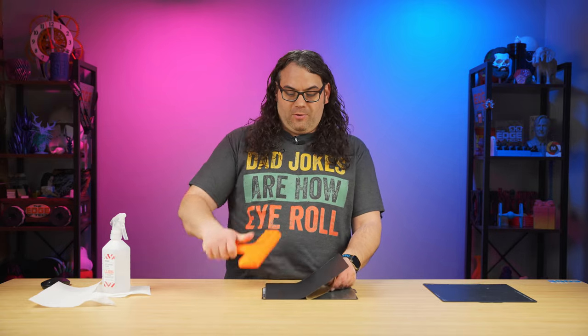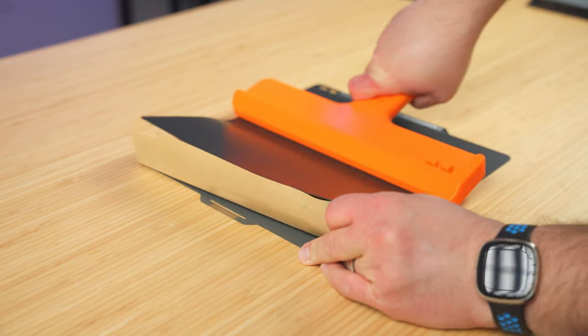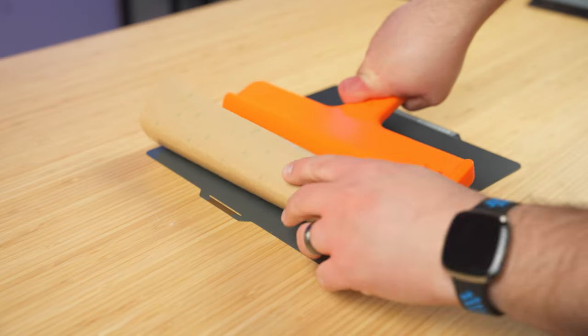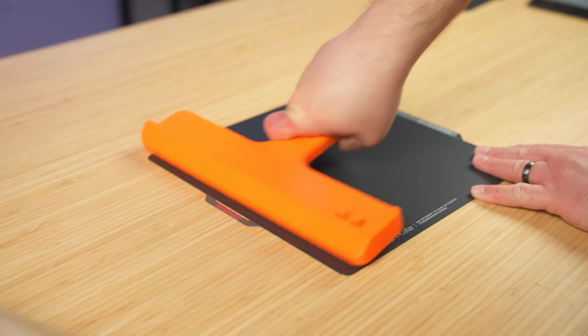Now that you've got the hang of it, take your tool and just start peeling that paper back on the sticker and pressing against the plate with your tool. It reaches all the way across the plate, so it'll just press that sticker down, and you just keep going until the whole sticker is stuck down to the plate.